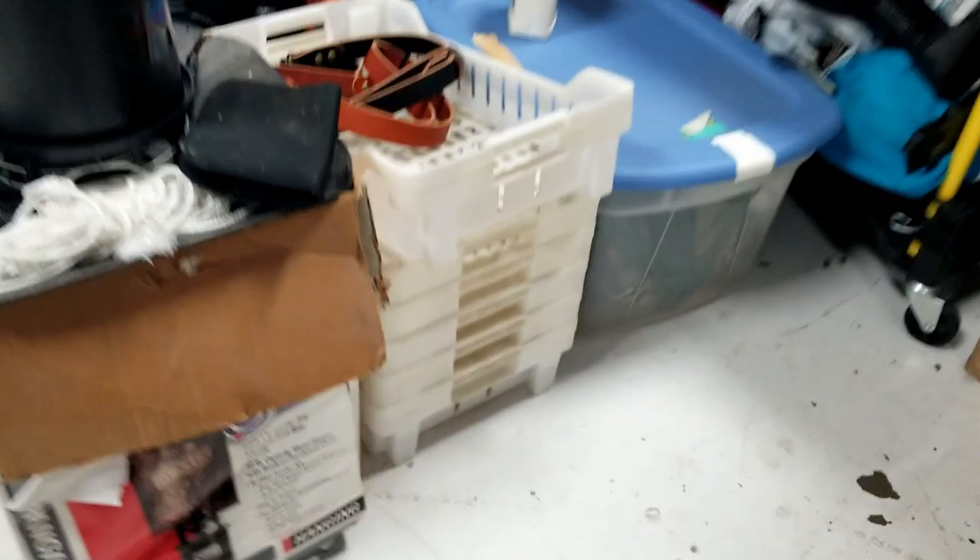Hey everyone, how we doing today? We're going to go back through this buyout, do a little bit more unboxing. You can see more of the stuff that we picked out. I know a lot of people love the storage unit videos, but we do a little bit more than storage units. We wanted to make sure that you got to see all the good stuff that we're finding. This is like the find of the year for us, so hope you enjoy, let's get into it.